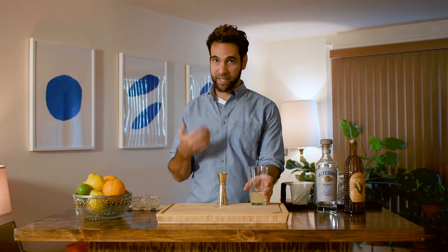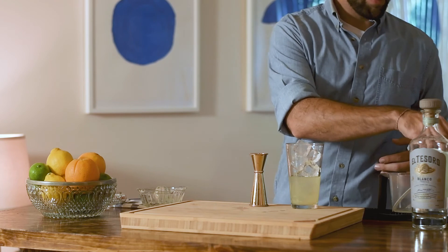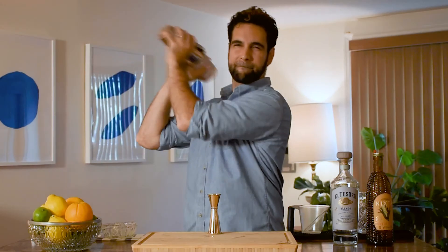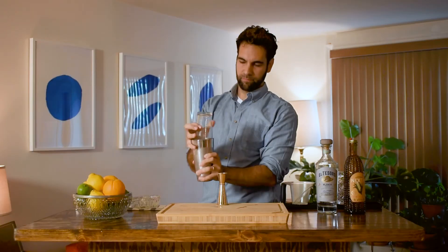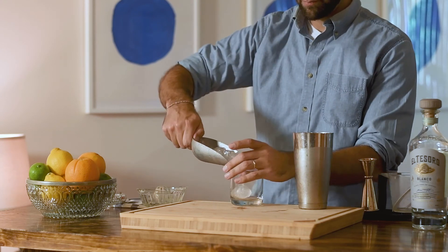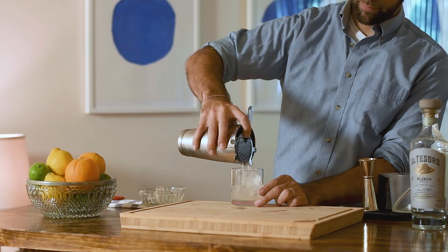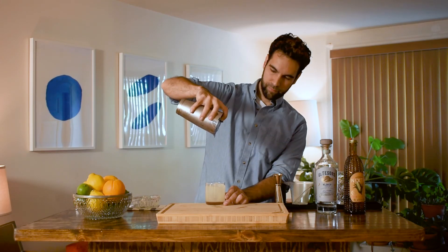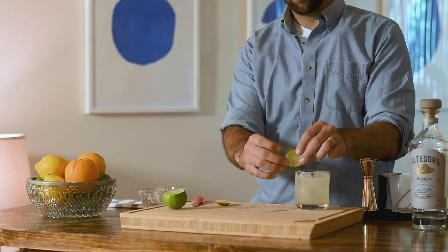Fill the shaker or pint glass with ice, cover it with a metal tin, and shake. The rule of shaking: shake until the tins are a little too cold to hold. Then fill your rocks glass with ice and strain your cocktail in.